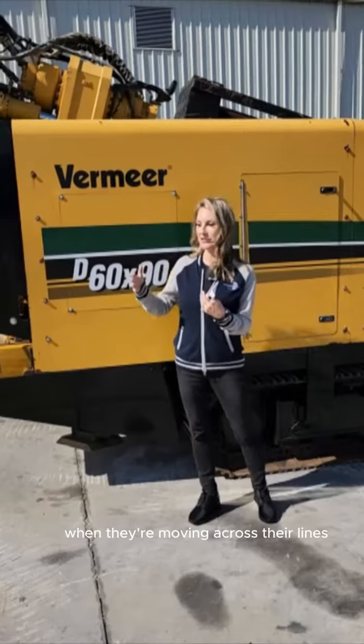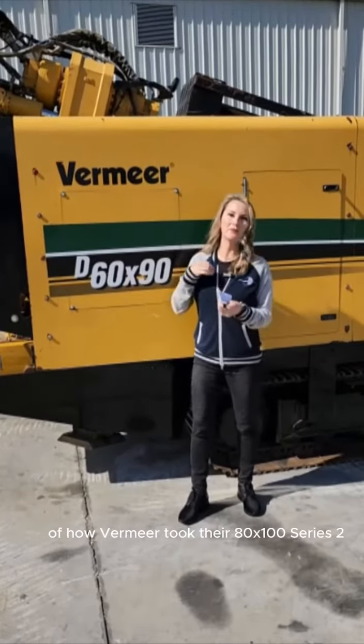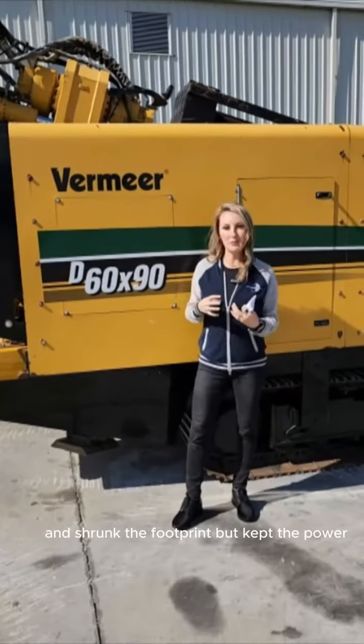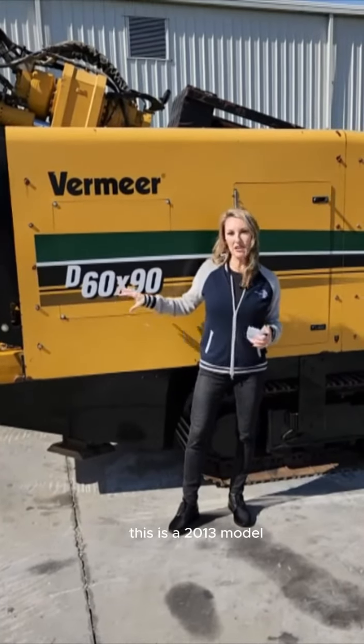This drill is a great example of how Vermeer took their 80 by 100 series 2 and shrunk the footprint but kept the power. This is a 2013 model.